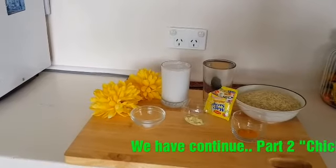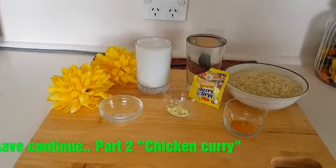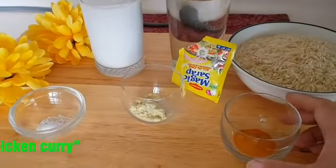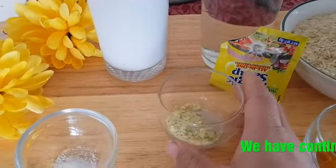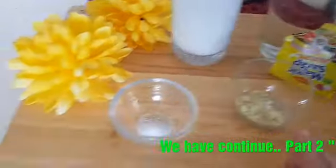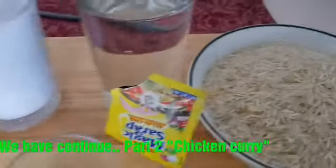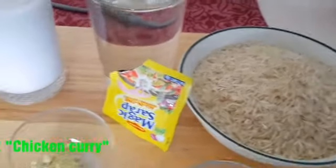Okay, so here are all the ingredients for our kuning rice. The ingredients are: half teaspoon of turmeric, half teaspoon of chicken powder, half teaspoon of salt, and 3 cups of Jasmine rice.